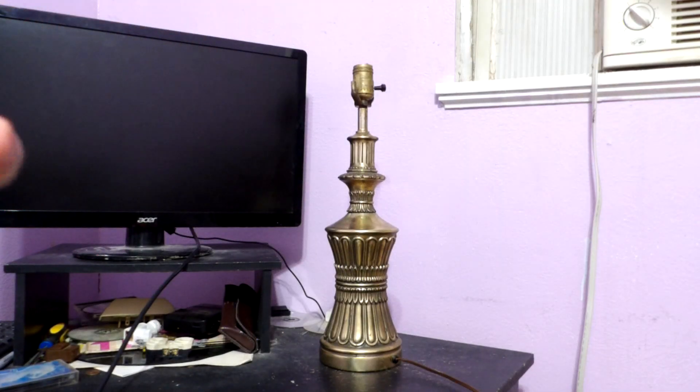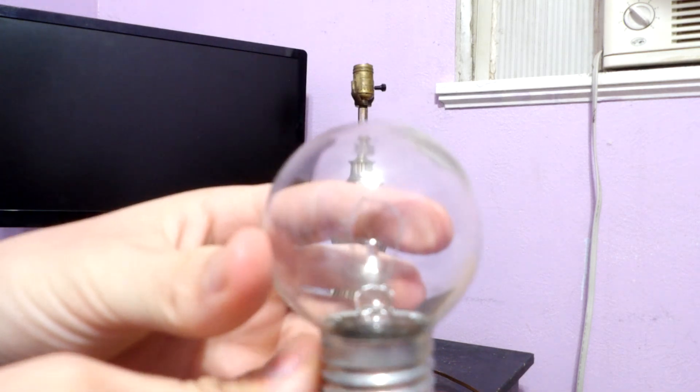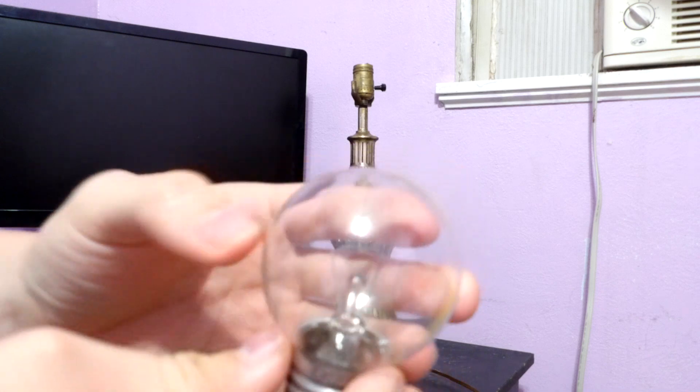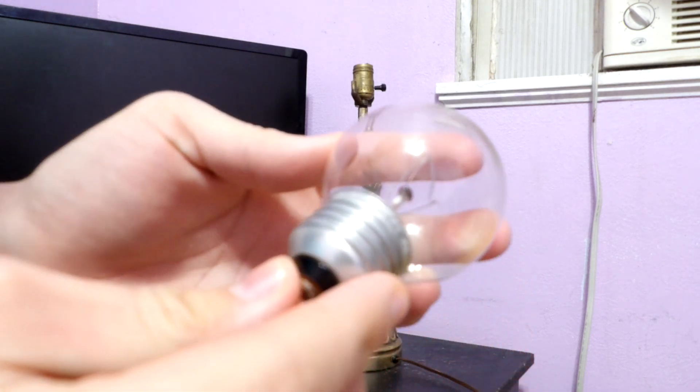Hey everybody, today I'm going to be showing you this General Electric G16 medium base clear incandescent. Here's the filament. This is GE 120 volt 60 watt Philippines.